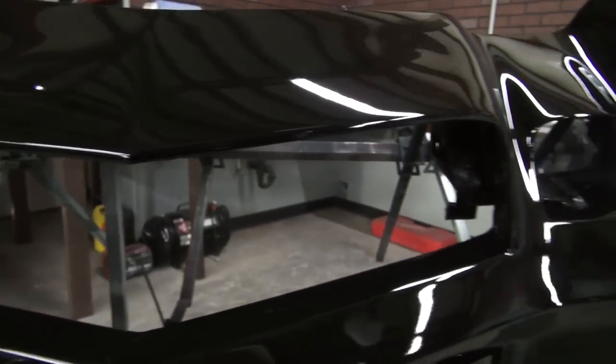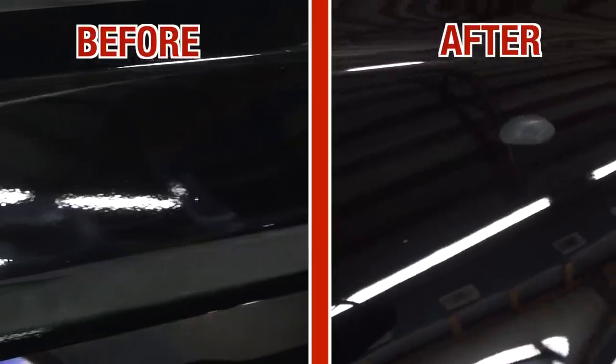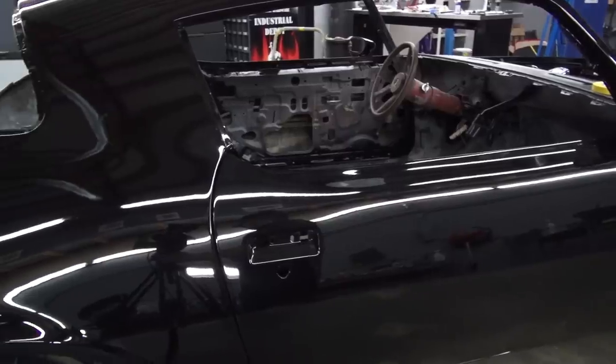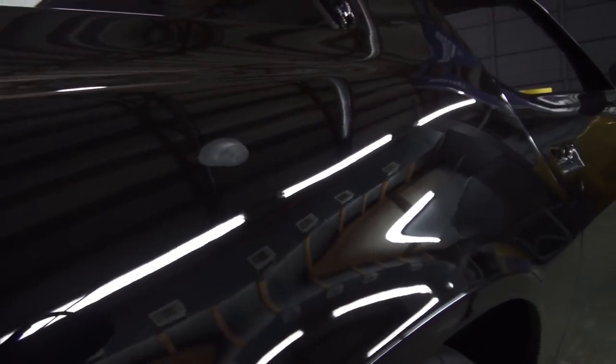Look at the quality of the reflection — look at the distinctness of image. It's called DOI in our industry. At the quality of the reflection, you can see what was a very smooth finish laid down by the Concourse Pro spray gun against this polished and machined surface. It's a night and day difference, especially on a black vehicle.